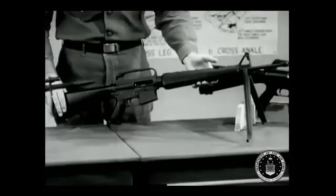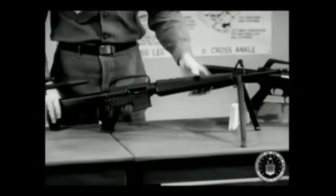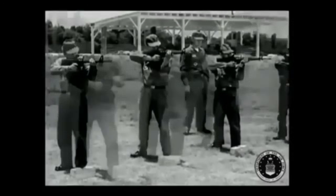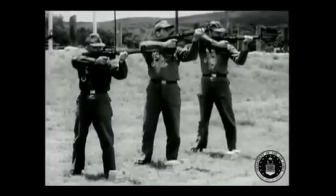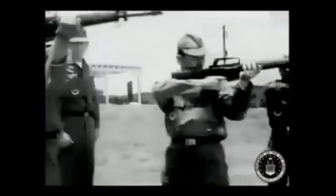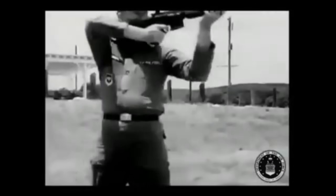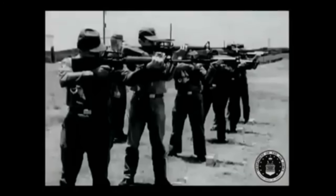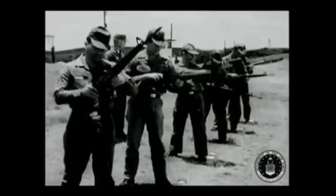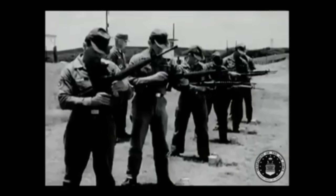Spoiler alert: before that bright future arrived, it would cost many soldiers their lives. The real reason so many of them came to hate the M16 was not the basic idea of a light small-calibre rifle at all. It was something much uglier — in how the rifle was pushed into war, and what was done, or not done, to make it reliable when their lives depended on it. When tensions in Vietnam began to rise, the first M16s were still in their experimental phase and were quietly sent out for combat testing.